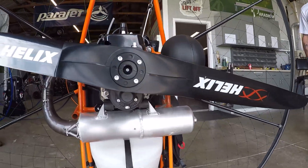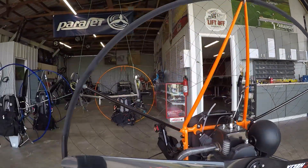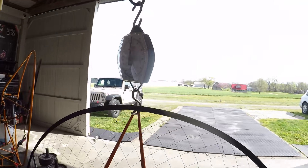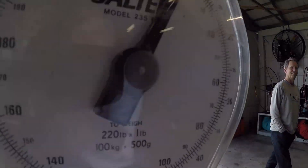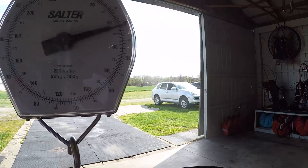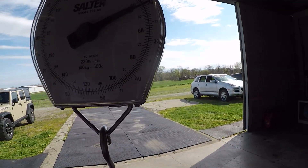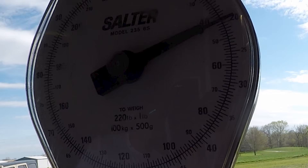Standard Miniplane Top 80, Helix 130 prop, no gas — just teaspoons. 42... 43. What is that? 42.